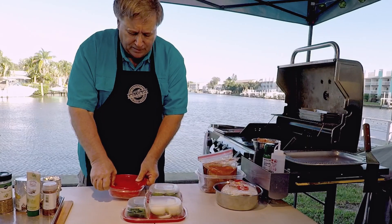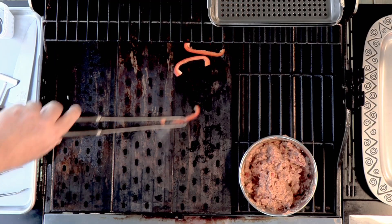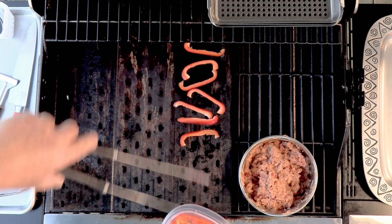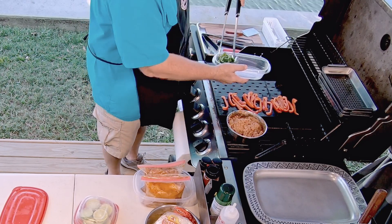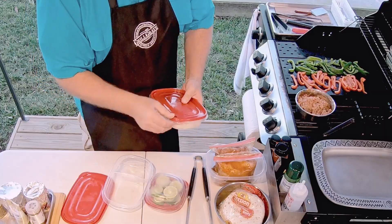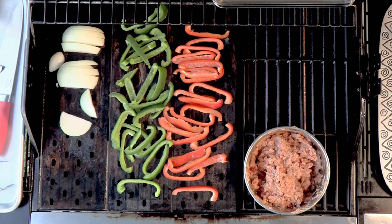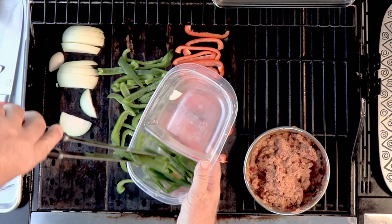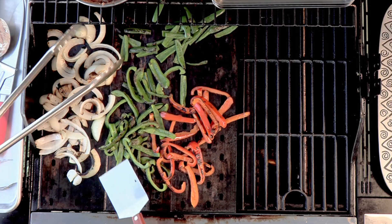Let's get going with some peppers — just a little bit of olive oil, then we'll turn the grill grates up all the way. Let the peppers start sizzling and get a nice char on them. Red ones down first, then the green ones, then some onions, and we'll make some room for the jalapeños, letting them char in the background.